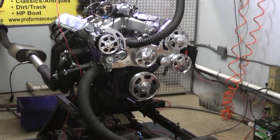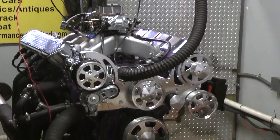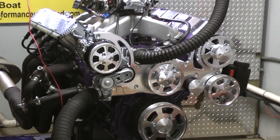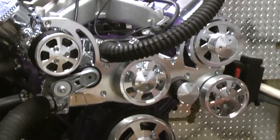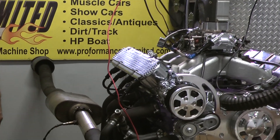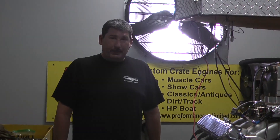This gentleman chose to go carbureted instead of fuel injection. He asked us to paint the long block purple, which came out really sweet. He had us install the CVF all-power steering AC serpentine kit. We did the nice beautiful Holley coil covered, polished valve covers — really nice, sets this motor off nicely.